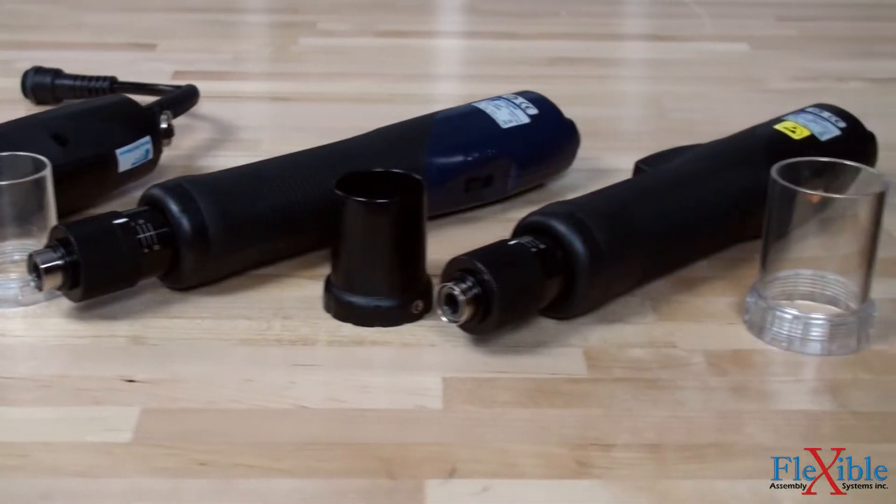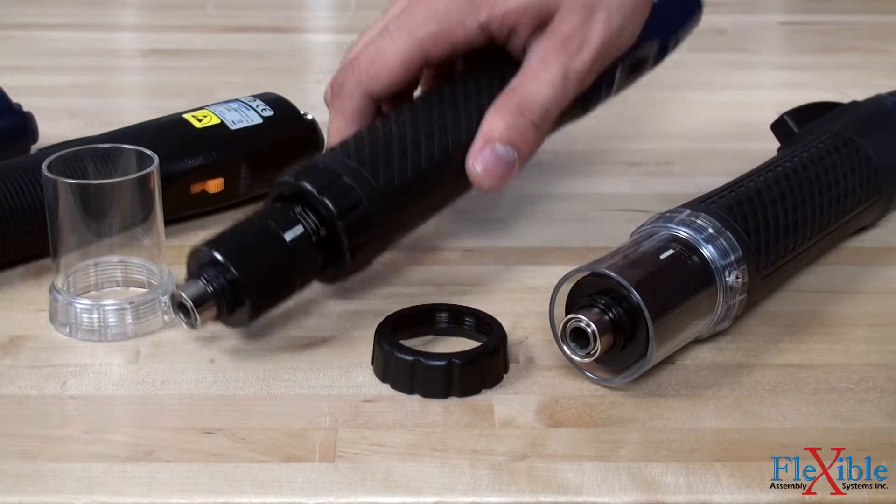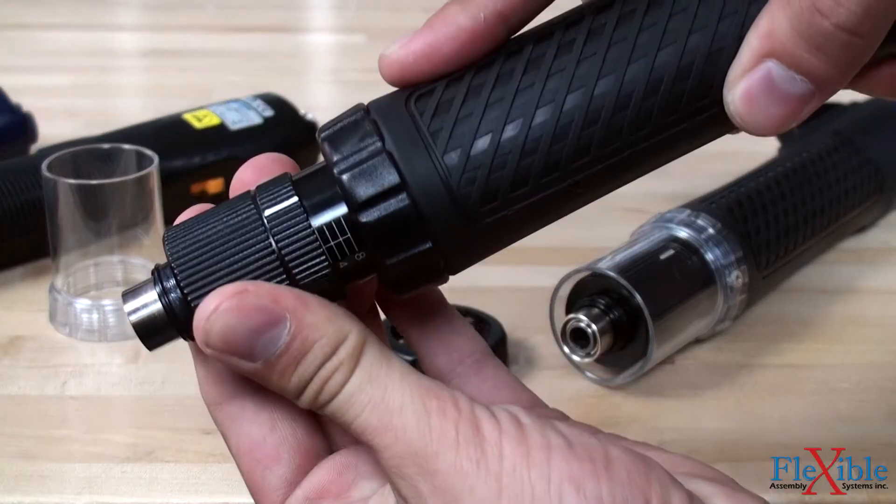Torque output can be changed by rotating the torque adjustment ring and secured using the torque locking sleeve to prevent unwanted changes. Markers on the adjustment ring are for reference only.